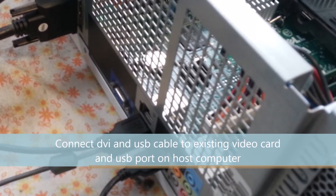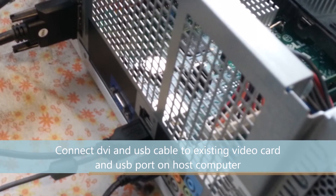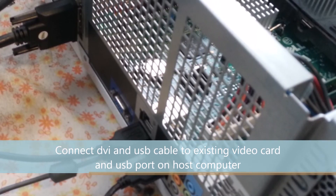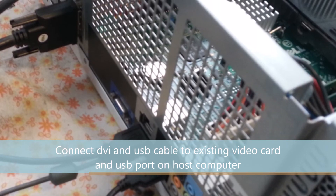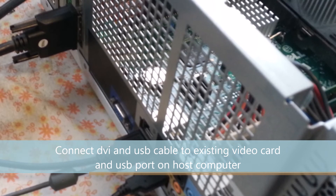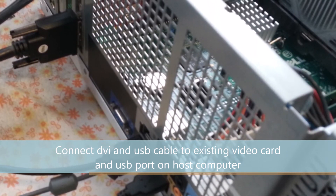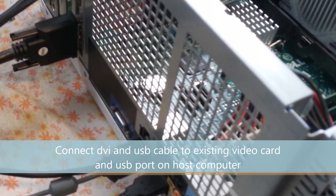Now let's move on to the host computer setup. We need to connect two things. One, connect the DVI to DVI dual-link cable to the DVI port of the existing video card. And two, connect the USB cable to your computer's USB port.